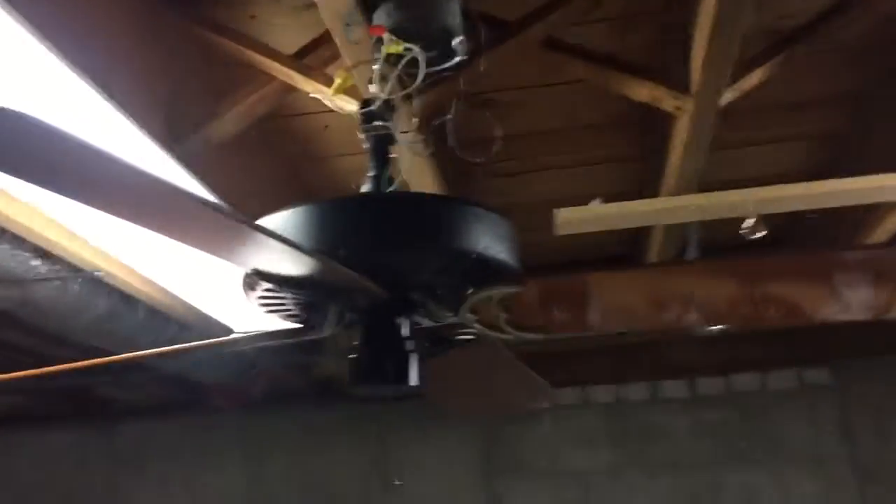Hey guys, here we have a Hunter Casablanca Frankenfan. This is a Hunter original ceiling fan with two Hunter blades and two Casablanca blades, and they fit. The fan blades are probably Casablanca blades put on a Hunter original. This time I'm trying two Hunter original blades and two Casablanca blades.